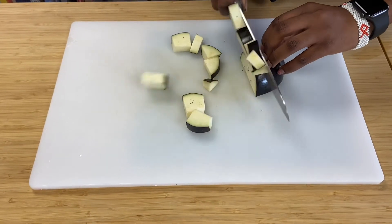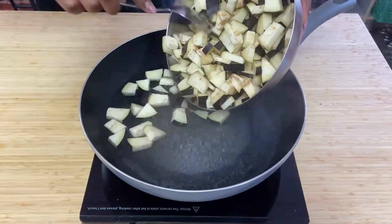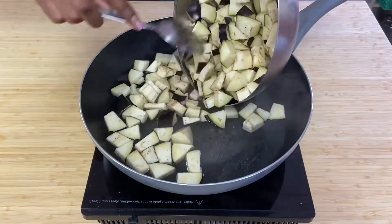Start by chopping the aubergine into chunks, then blanch it in a pan of salted boiling water for about two minutes.